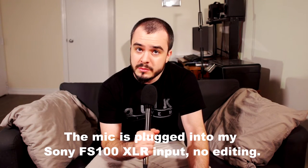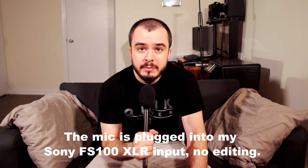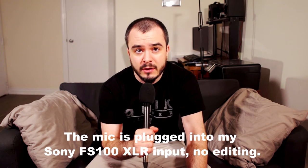Hello YouTube, how's it going? I'm Steve and today I'm going to be doing a review for the Shure VP64A handheld microphone.